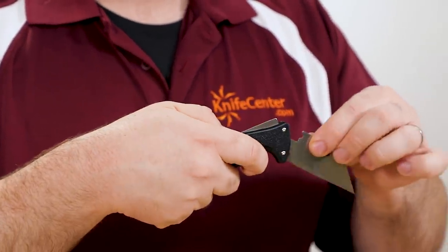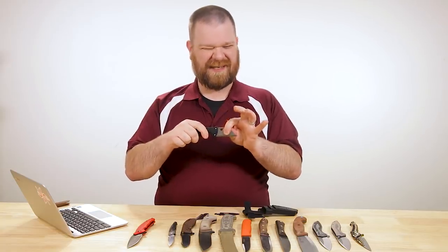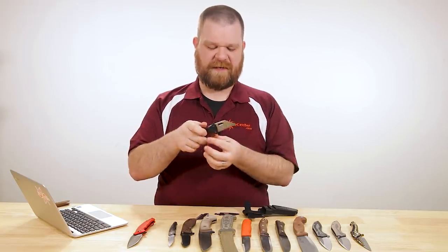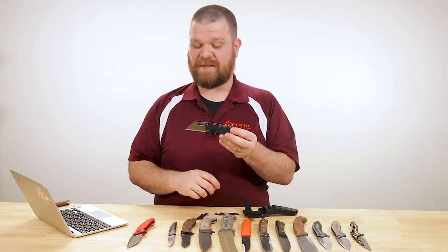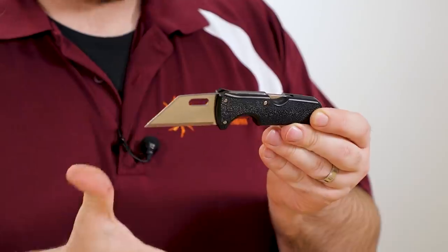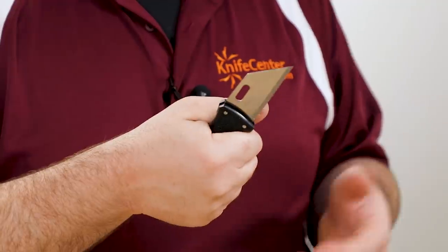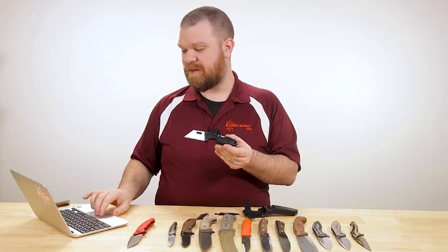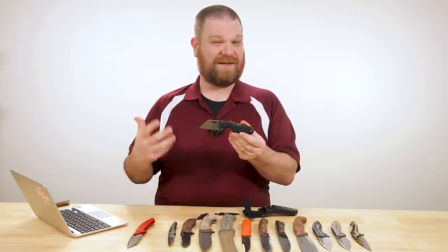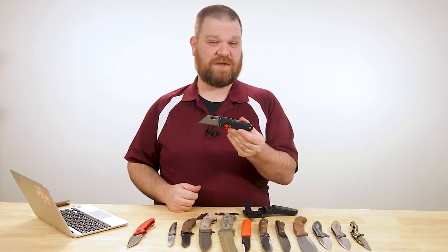You can also just replace the blade and not feel too guilty about tossing it when it's lived its life. Blade changes are nice and easy — just push down on that Triad Lock and it pulls out, take the next one in, and there you go. It feels really strong; there's maybe a very little bit of side-to-side wiggle, but the strength is definitely one of the strong points of the Triad Lock. The handle is nice, got a good amount of girth to it — you can get a full grip even wearing work gloves. Really cool device, and again just under $25.